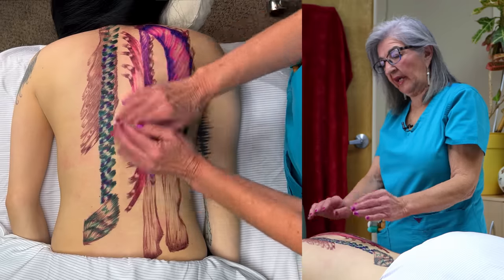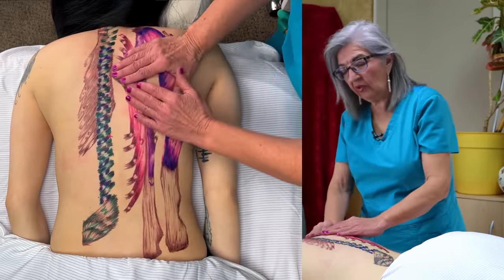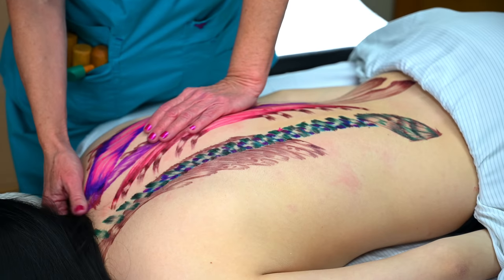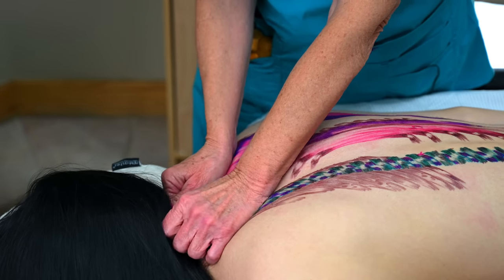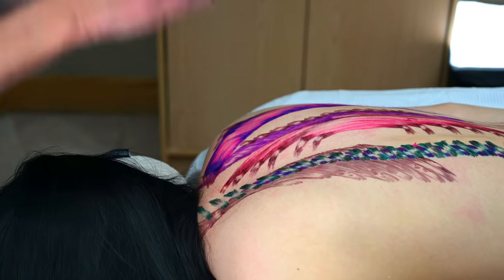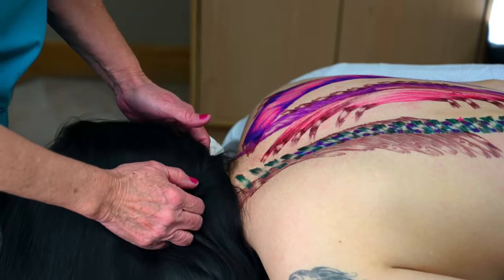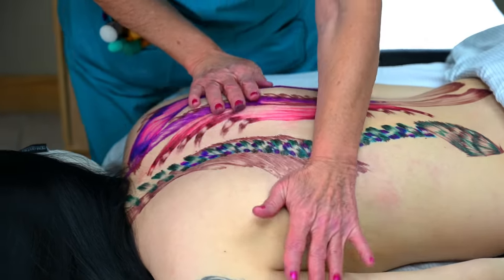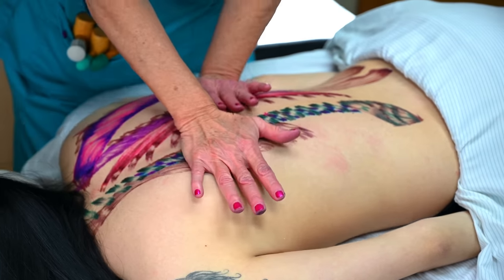Now I want to show you the spinal flex and the fetal flex, so I'm going to turn her on her side. You can even do some work right underneath below the upper trapezius — you can really work the iliocostalis and the insertions here at the occipital ridge and on the mastoid process. Always work straight across. You can use your knuckles, go transverse — you want to stretch the fibers.